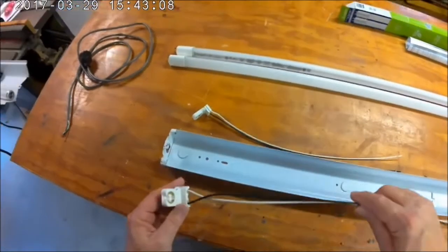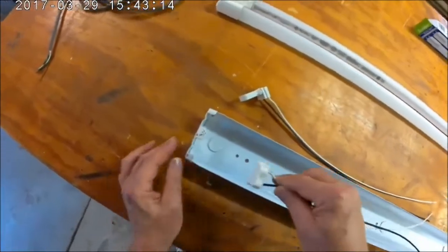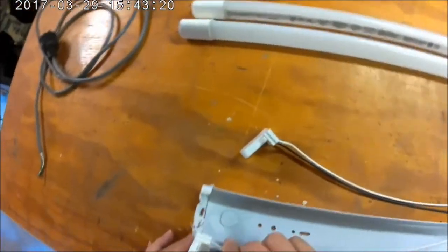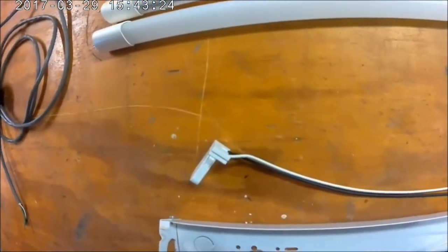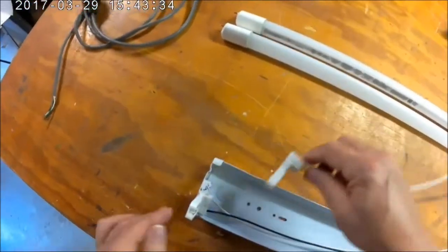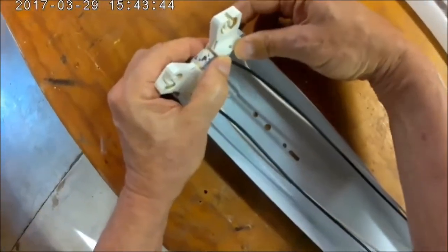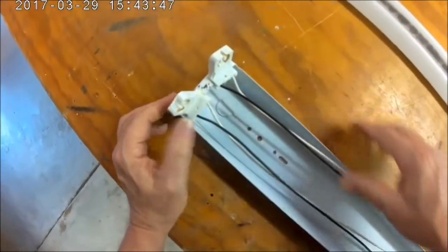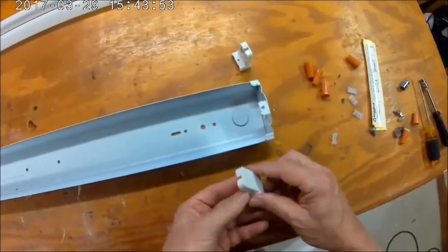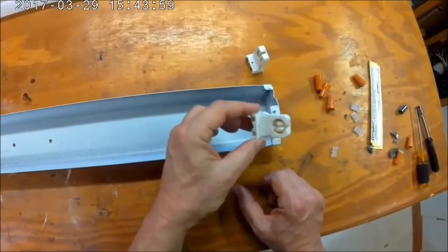Now you take your pre-wired tombstone tube holders and install them on the side where your AC is going to come in. Make sure they're in all the way — some of them are loose and just fall back out. Then put your other side tombstones on the other side, which are just going to hold the tube — there are no wires going to that side.